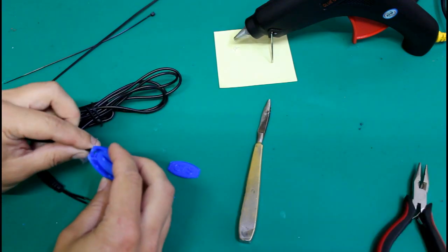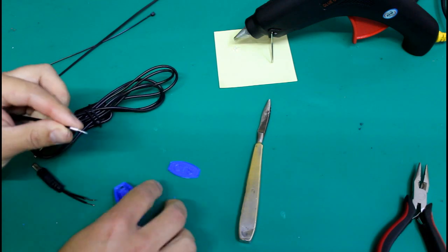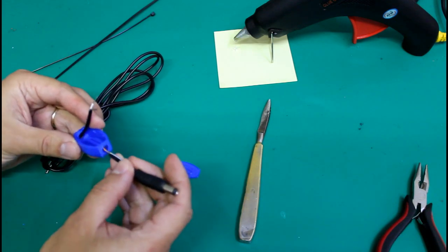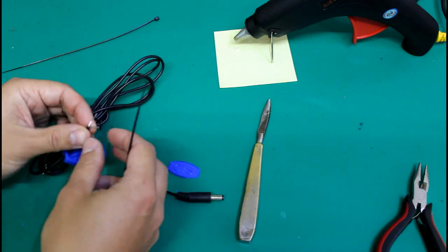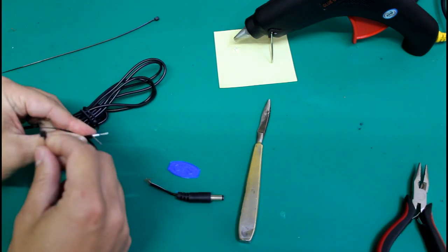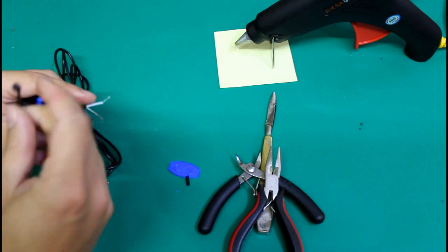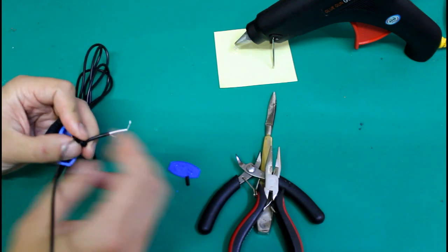Then you have to insert the wires into the splice box. Then, using some thin cable ties, secure the cables into position and make sure you cannot remove them from the box. These cable ties will act like a strain relief.